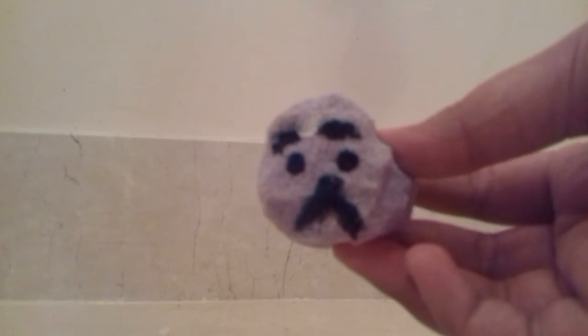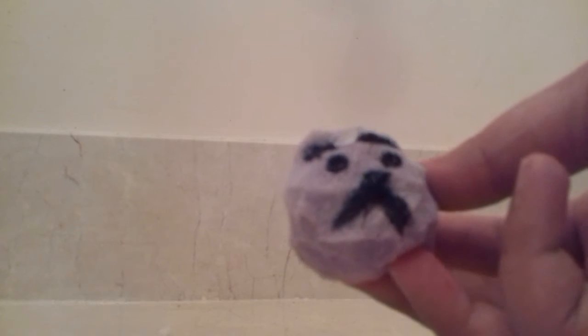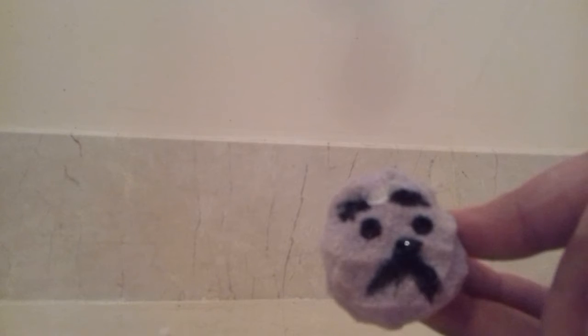I did it off camera. This is how it looks — it doesn't really look like a panda, it looks more like a seal. But that's okay! We're going to let it dry and then see how squishy it is.